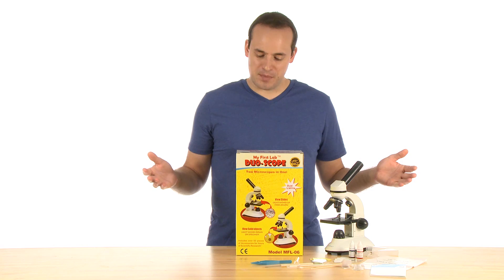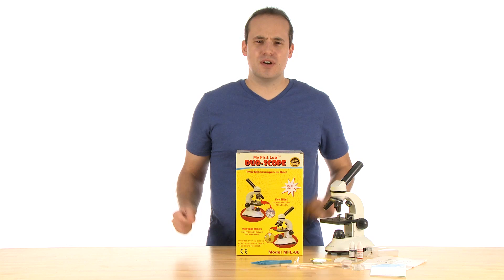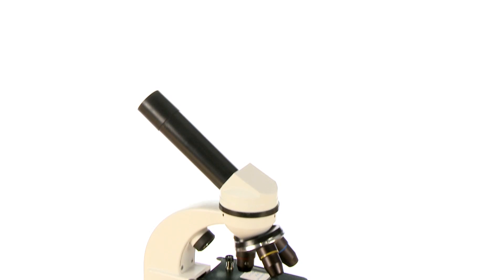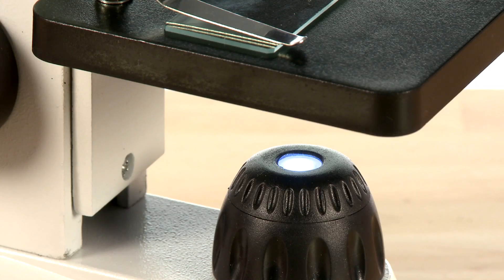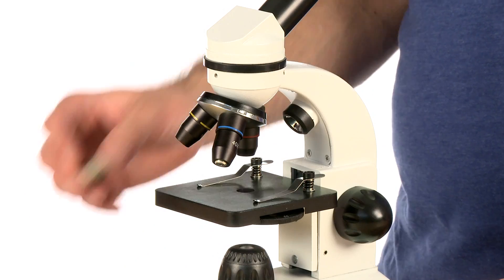Hi, I'm Henry with Steve Spangler Science and today I'm here to talk about an awesome product that would make for an ideal companion when it comes to exploring and learning about the wonderful world of science. It's the DuoScope Microscope. The DuoScope is a powerful and kit-friendly two-in-one microscope. The unique top and bottom light sources allow for magnification of both slides and solid objects.